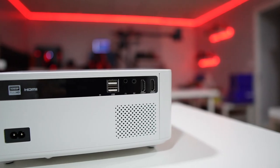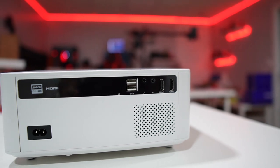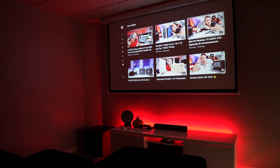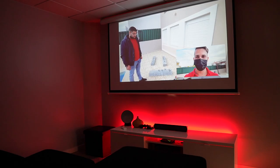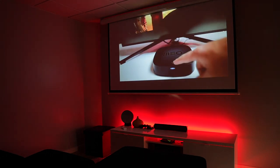In terms of connectivity: 2 HDMI, 2 USB, 1 audio out 3.5mm jack, and integrated speakers. Resolution is native 1080p, which gives us a great image quality experience, with a maximum projection size of 150 inches. At this moment I have almost 3 meters of distance, which means I'm at the 100-inch size.